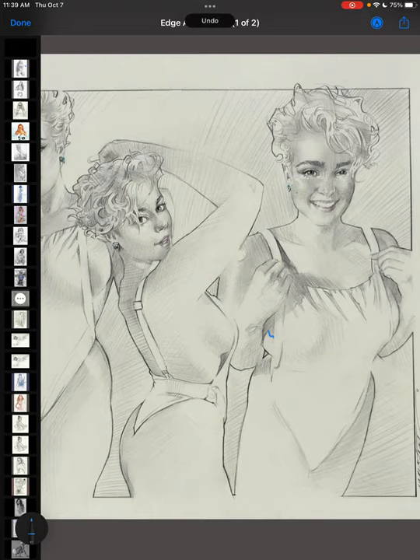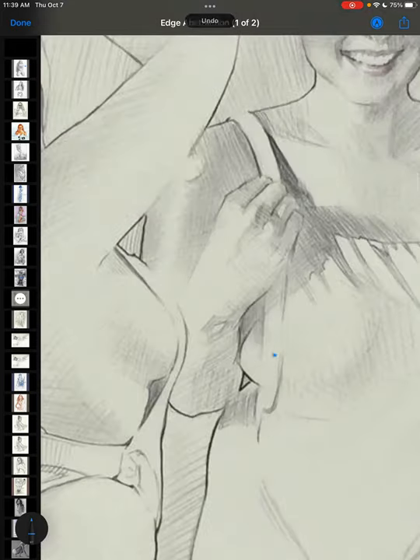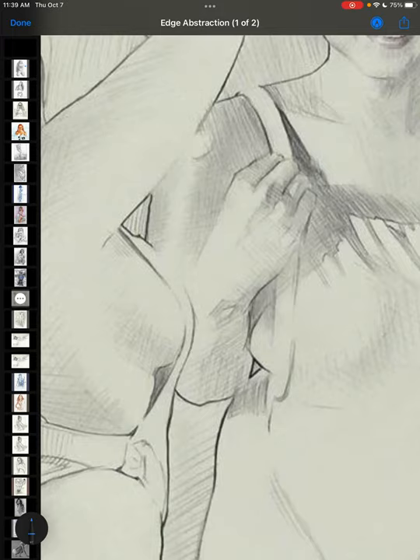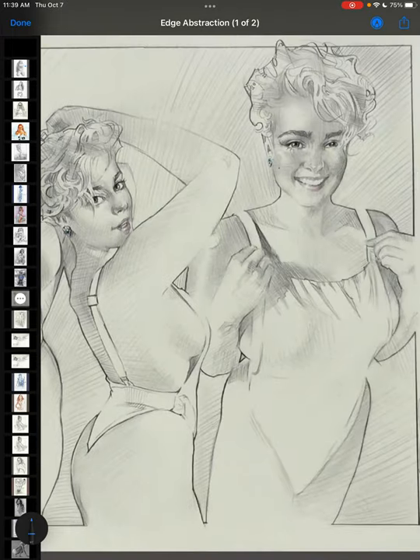This is important — the subtlety in finding the edge is what massively opens up the abstraction.